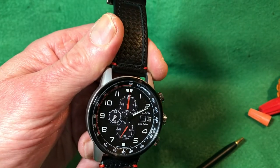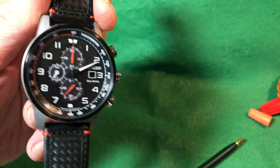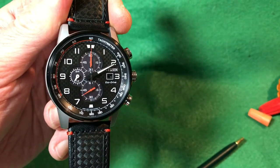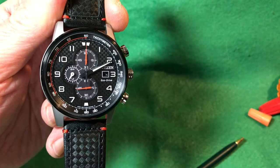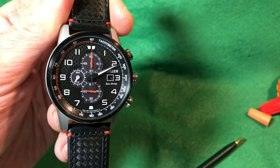The reference number for this watch is CA0681-03E — Charlie Alpha 0681-03 Echo. That's the reference number.